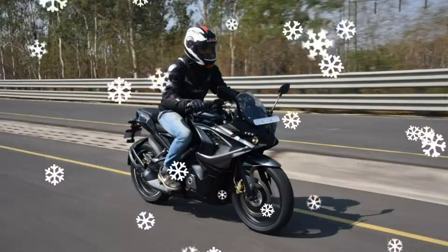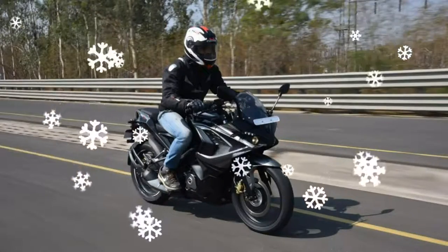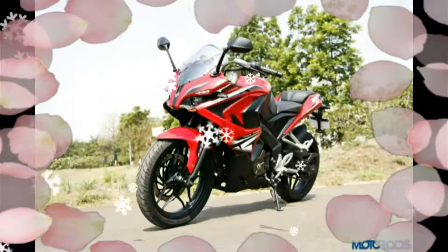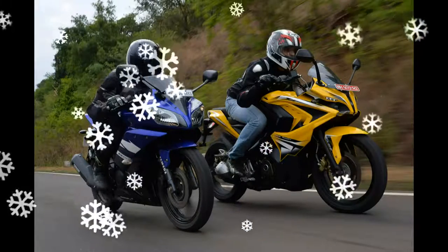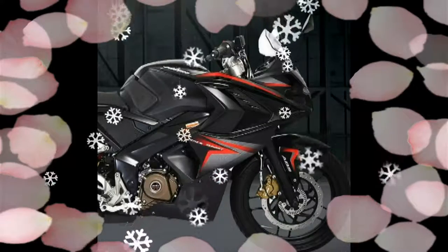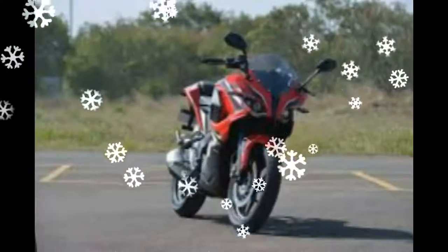The two-tone color scheme certainly looks good, with the racing blue reminding one of Yamaha's R bikes which use a similar paint job. The front wheel is finished in blue while the rear uses a black rim, similar to how Hero did it with the Xtreme. The other new color is black-gray, in which the Pulsar 200 RS looks striking.